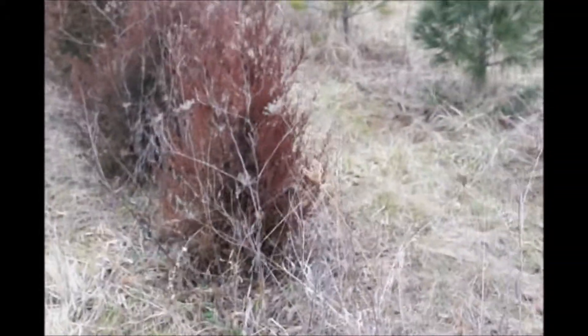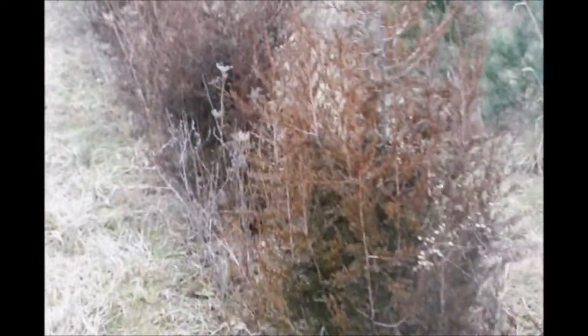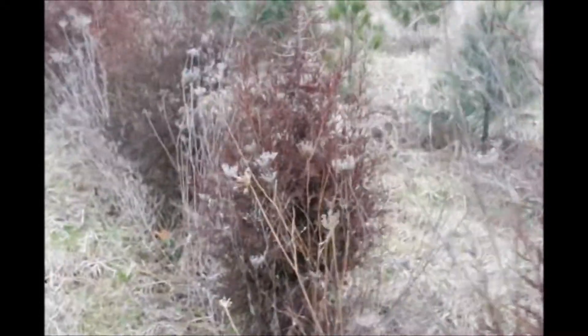In this video you'll see how we find and collect small eastern red cedars to plant in our field. We find them along roadways, stream banks, and other areas where it's fairly rough territory.